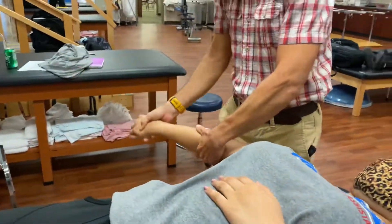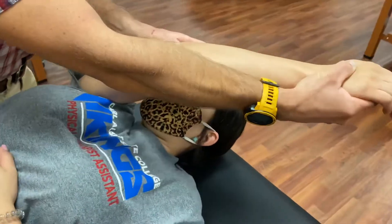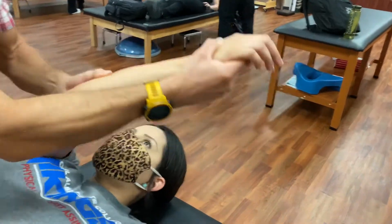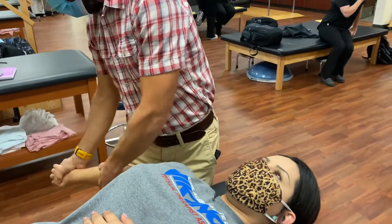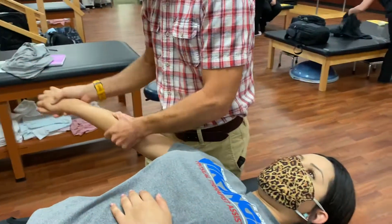D1 flexion, D1 extension. Repeating the D1 flexion and extension pattern for multiple reps.